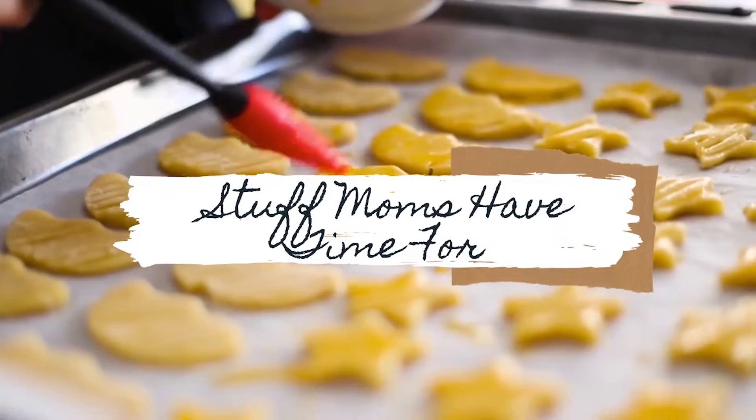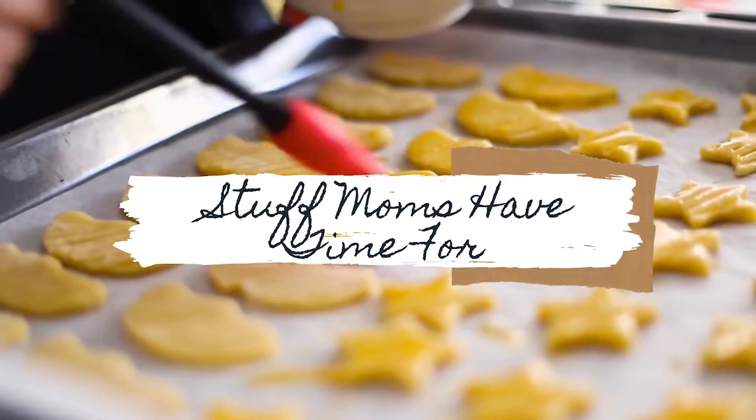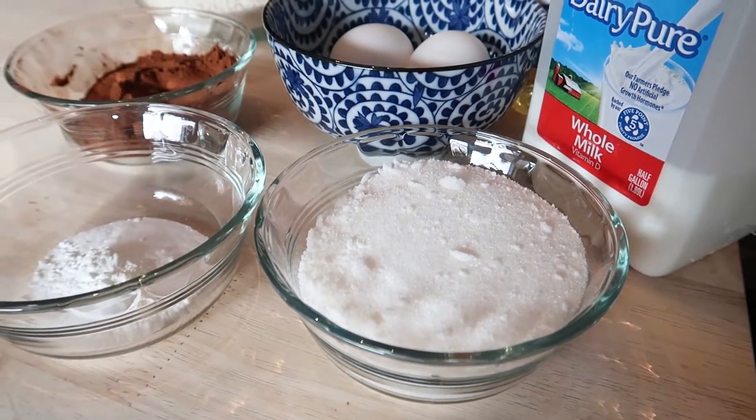If you're new here I would love you to stick around and subscribe. I make videos on cocktails, DIYs, recipes, and baking. So today we are going to be making a dozen chocolate cupcakes.